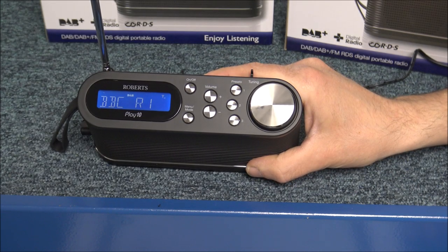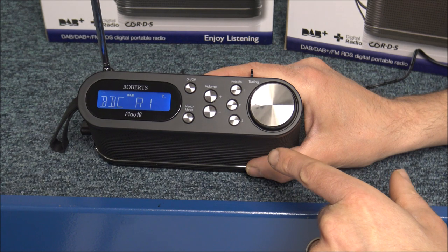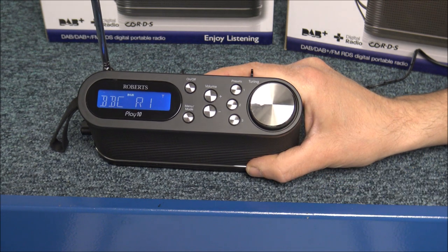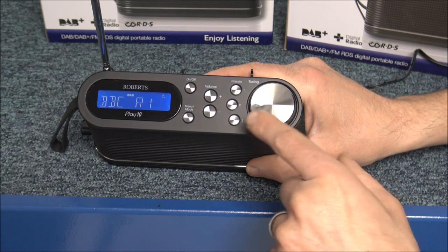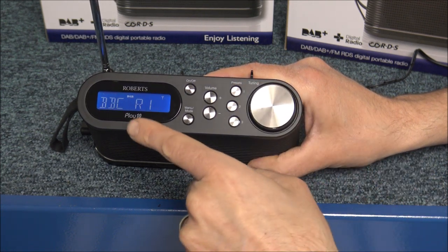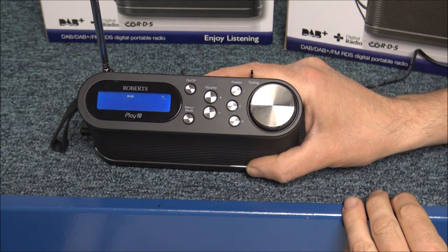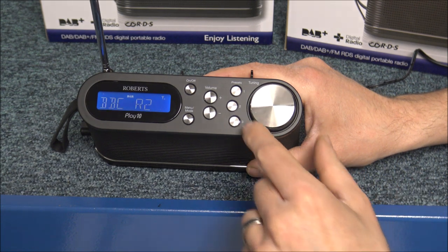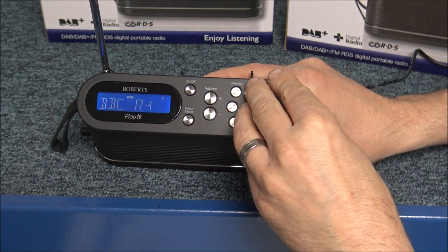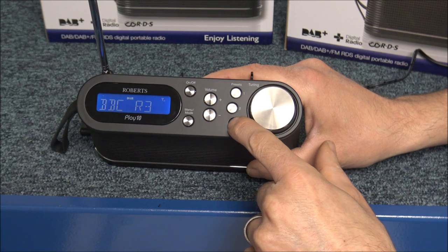For most people, they have certain stations they listen to, and Roberts have given us three preset options. You've got three preset options on the DAB digital side, and also three presets on FM, so six altogether. To preset a station — so if you wanted Radio 1, then just press and hold. That's P1 saved. Then if you wanted Radio 2, move to that station and press and hold — that's P2 saved. Then for Radio 3, move to that, wait for it to come on, and press and hold.